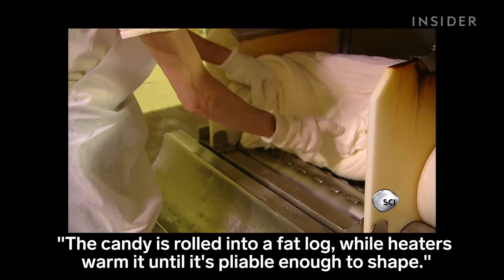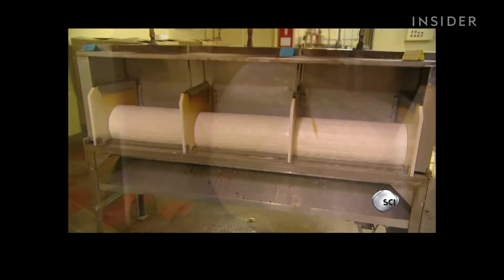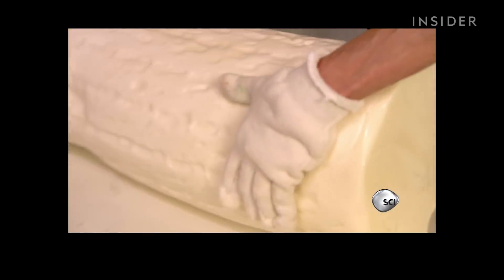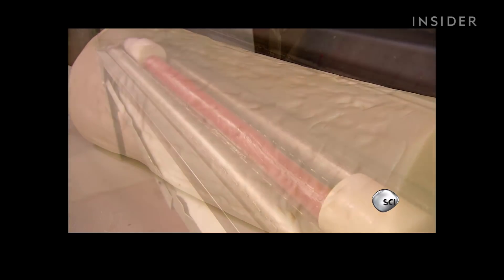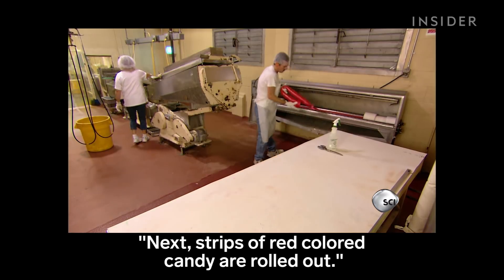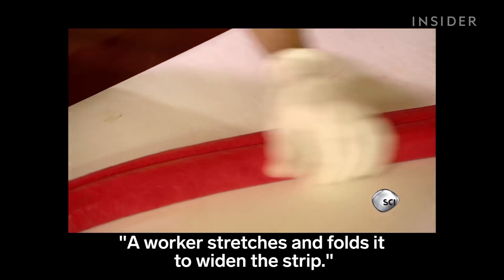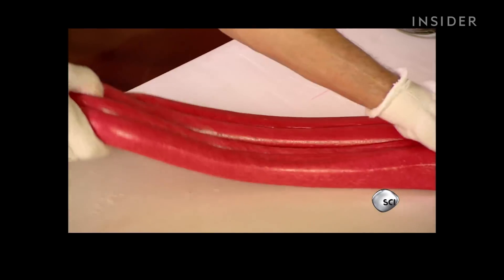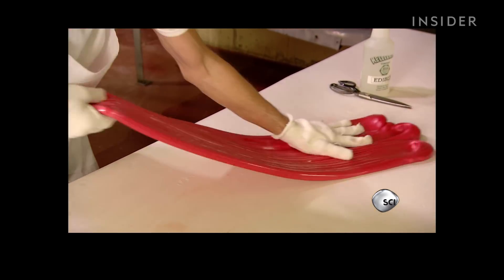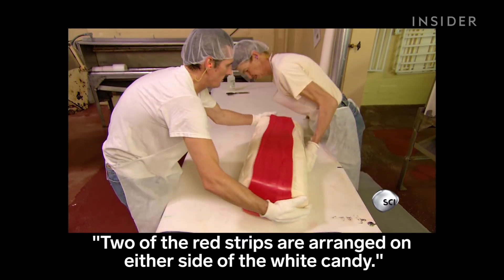The candy is rolled into a fat log while heaters warm it until it's pliable enough to shape. Next, strips of red colored candy are rolled out. A worker stretches and folds it to widen the strip. Two of the red strips are arranged on either side of the white candy.